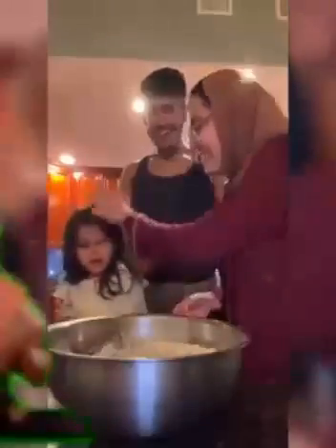Oh my god, you know you have eggs in your hair? No — she does. Hey, what happened? You put eggs in my hair! Wait, okay, I'm sorry, I won't do it again. Just one more.